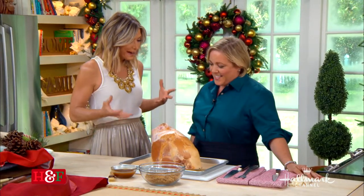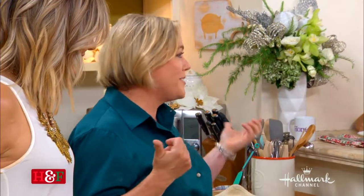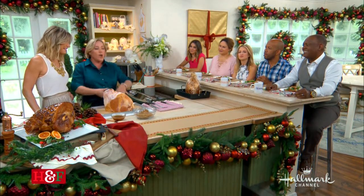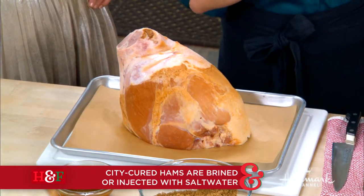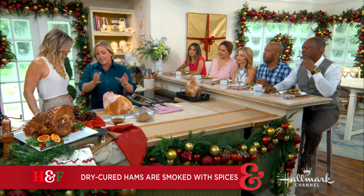So what's the best ham to buy? There are two kinds of ham: city ham and country ham. City ham has been brined — it has a wet cure — whereas country ham has a dry cure and is often smoked. Think Virginia hams. They have a different cooking technique. This is a city ham.